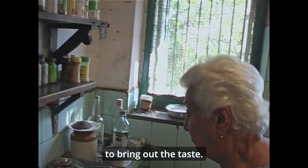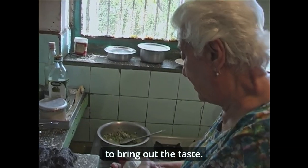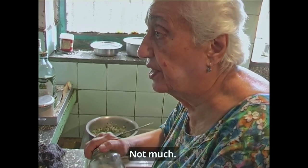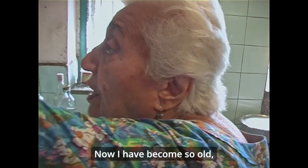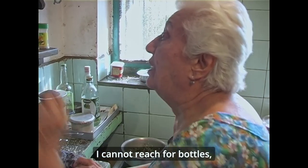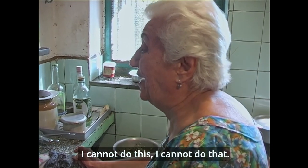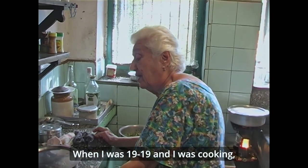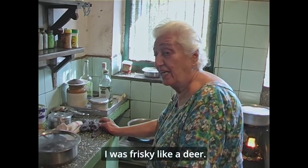I'm going to add tomatoes in it. A little pinch of sugar will bring out the taste. And there you go — Jai Baba. Now I've become so old, I can't reach for bottles, I can't do this, I can't do that. When I was young, when I was 18 and 19, when I was cooking, I was like frisky like a little deer.